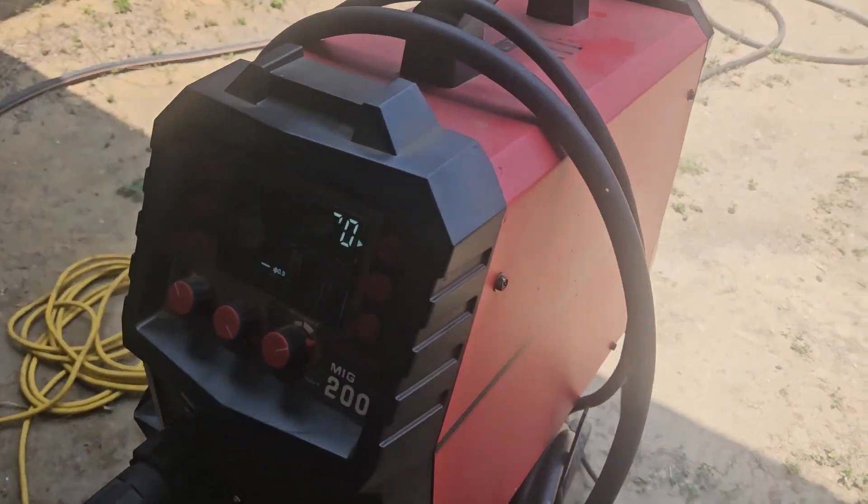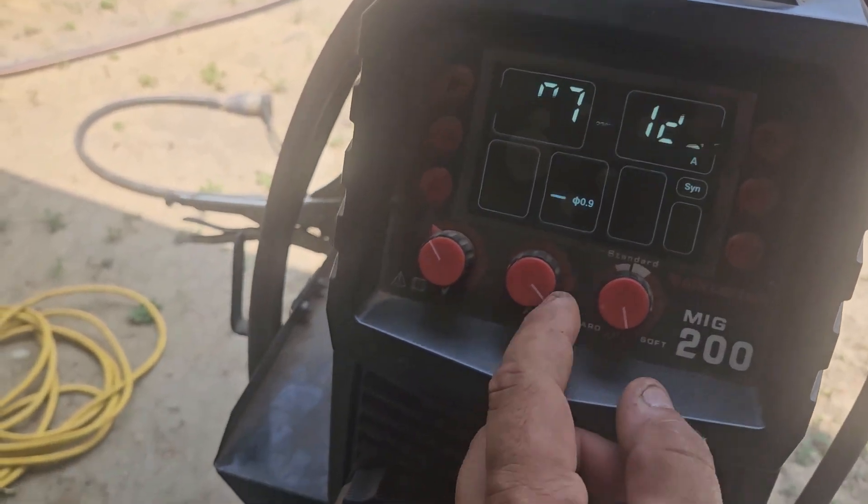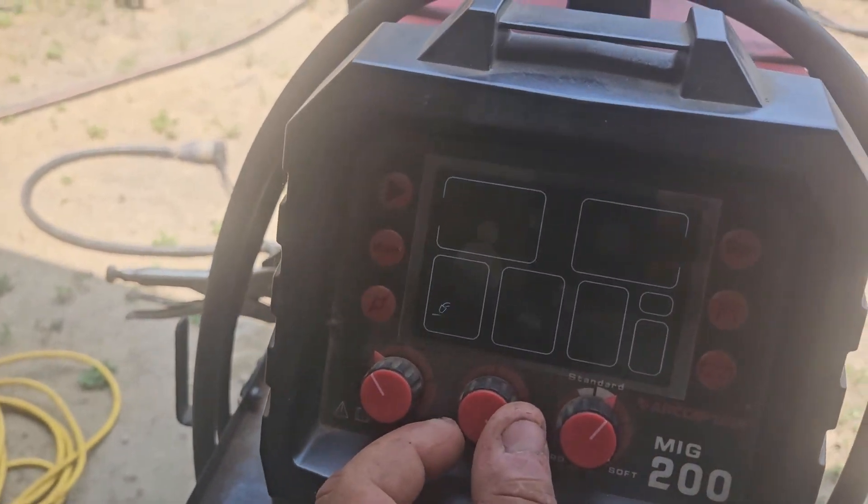Alright guys, we got the Captain MIG 200 and we're gonna crank up the amperage.